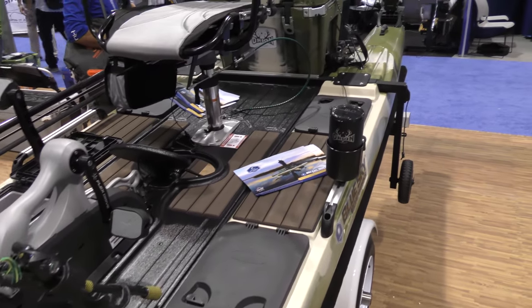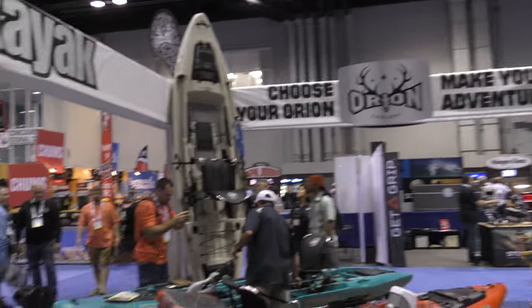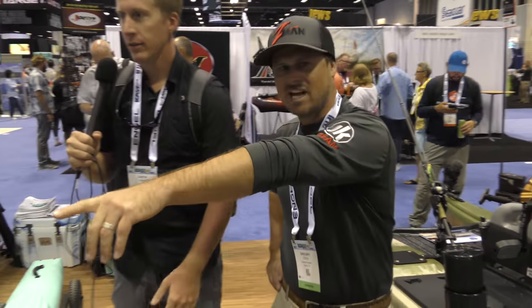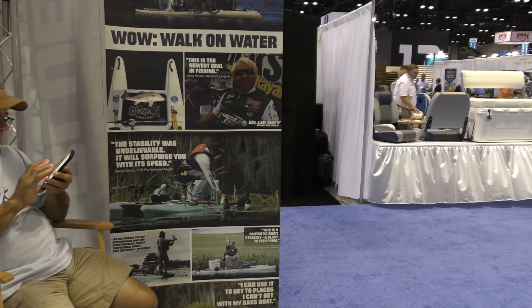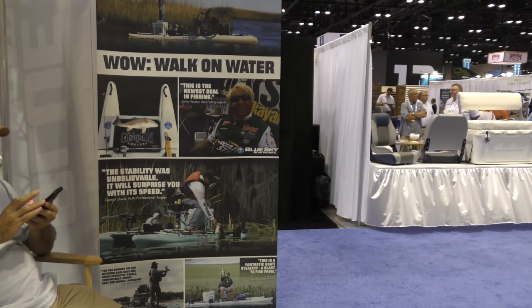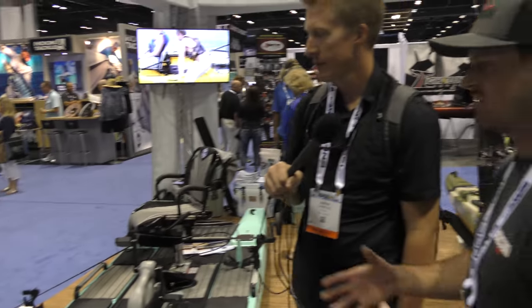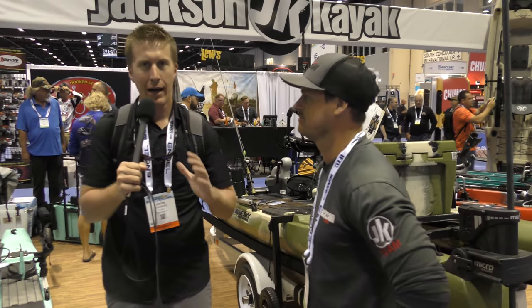Check out Hooked on Wild Waters — there's a link to the channel in the description. Chris Lane, Bass Master Classic champion 2012, was on episode one of season four of Hooked on Wild Waters. They fished in Florida — it was easy fishing but different, and he caught some really nice fish. That was on just a prototype. They've since added more volume to it, so it now has a 500-pound weight capacity.